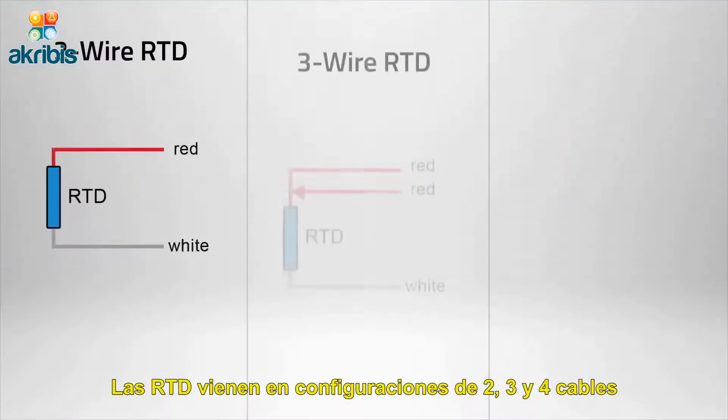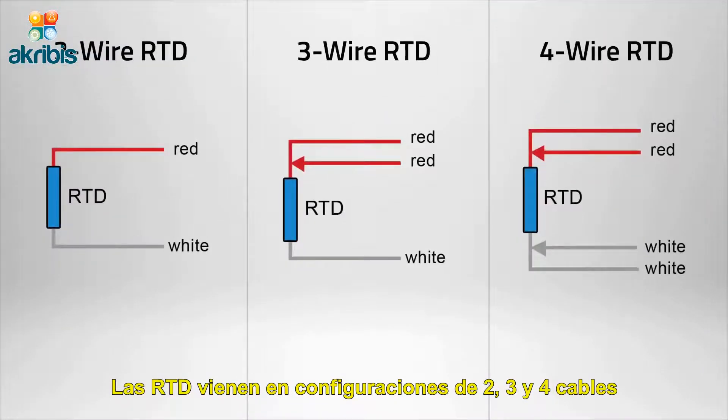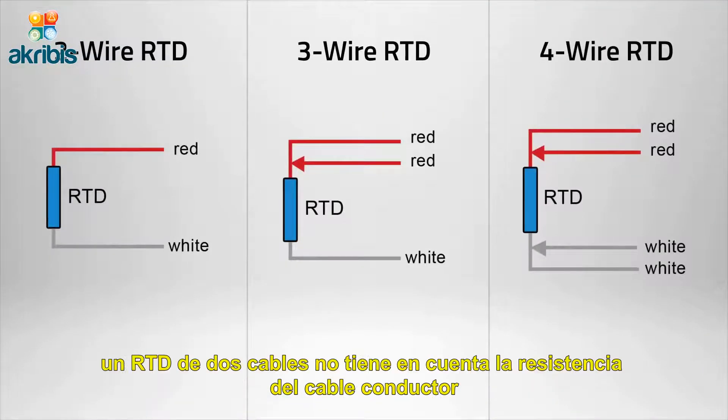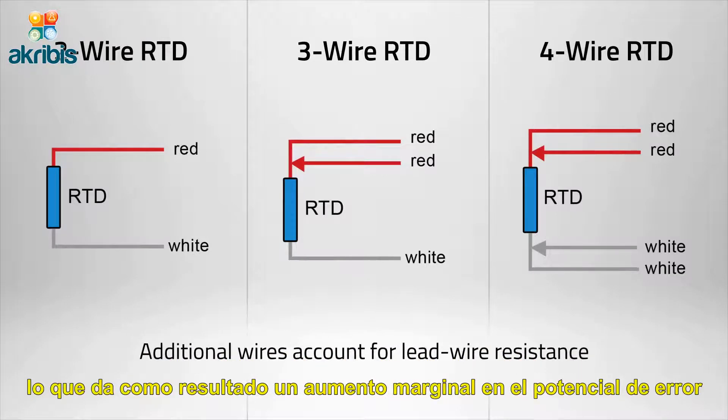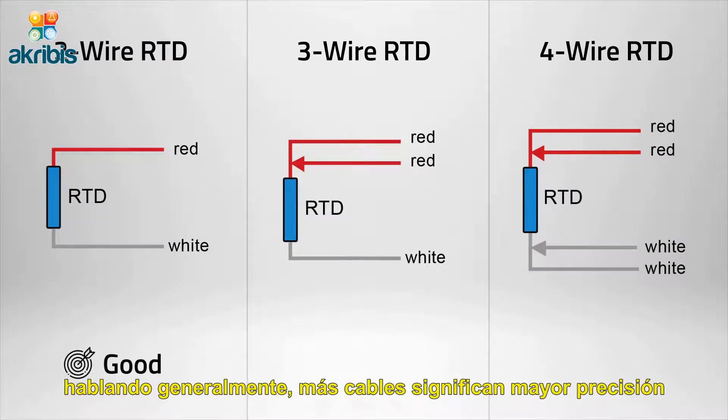RTDs come in two, three, and four wire configurations. A two-wire RTD does not account for lead wire resistance, which results in a marginal increase in the potential for error. Generally speaking, more wires equates to higher accuracy.